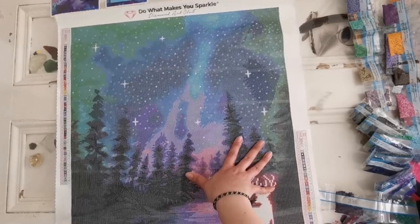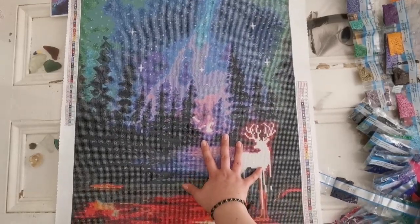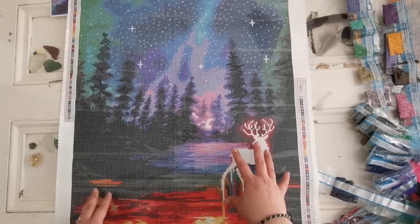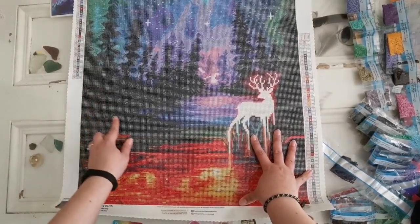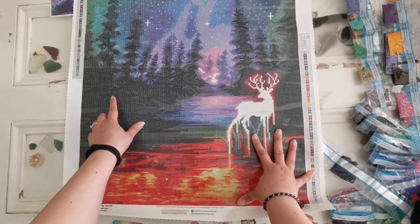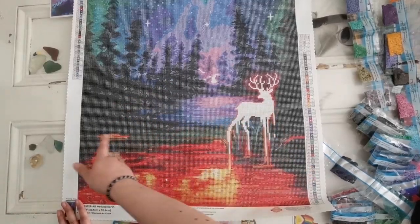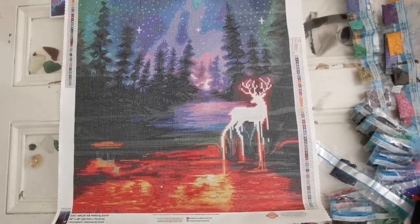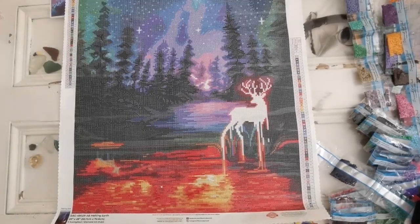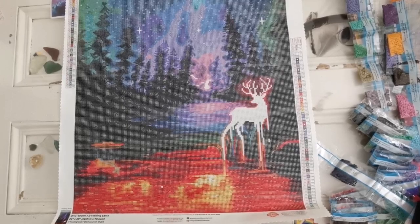You will be reaching for those star colors quite often at the top. But when you come down here, you can see that this is all black — all 310 down here with a little bit of probably 939 in the trees. Then you've got long lines of color, which are really fun to do, especially if you are a multi-placer like me. But if it's something you want to take your time with, of course take your time and single place if that makes your heart happy. But that's just what I see when I open the canvas.